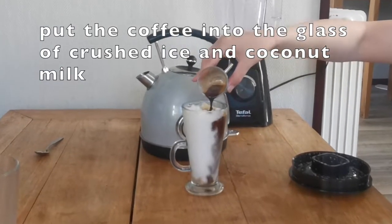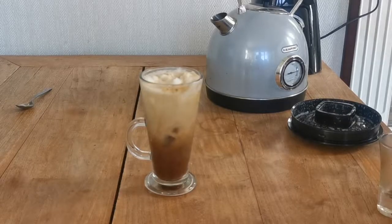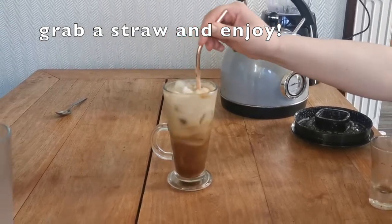Once it's all stirred together, pour it straight into the cup with the blended ice and coconut milk. All you need to do is put in a straw, give it a nice little stir, and it is ready to drink.